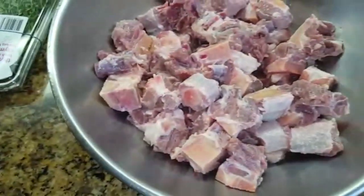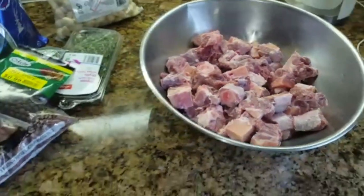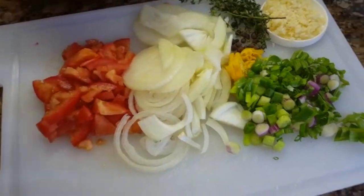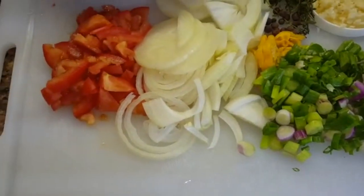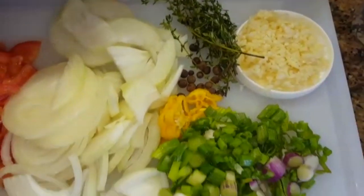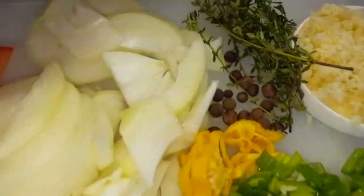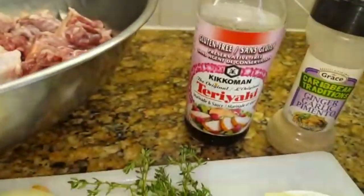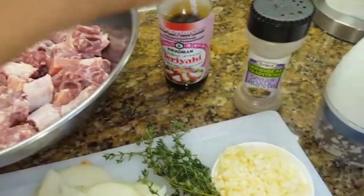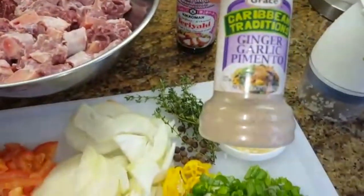I'm going to start seasoning this now. On my oxtails I am going to add tomato, onion, garlic, thyme, scallion pepper, and some pimento seeds. Also some Kikkoman teriyaki sauce — this is the gluten-free one — and some Grace Caribbean Traditions ginger, garlic, pimento.